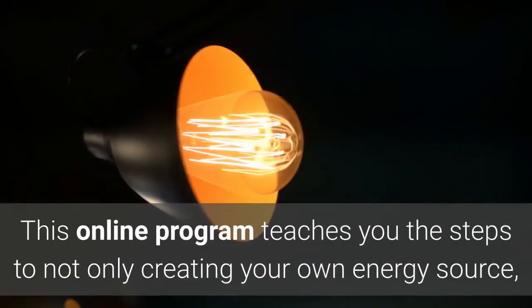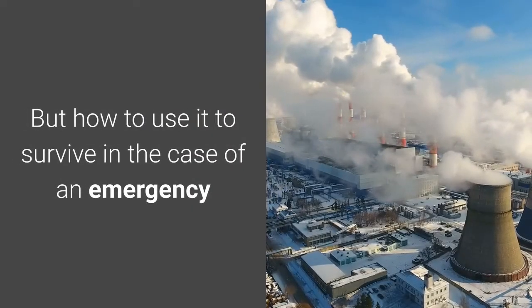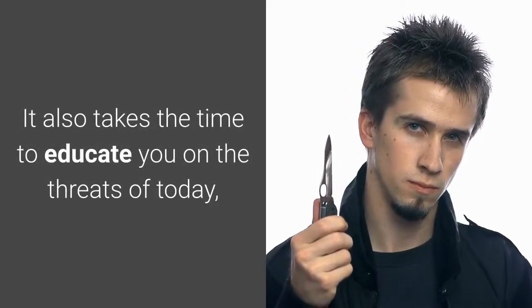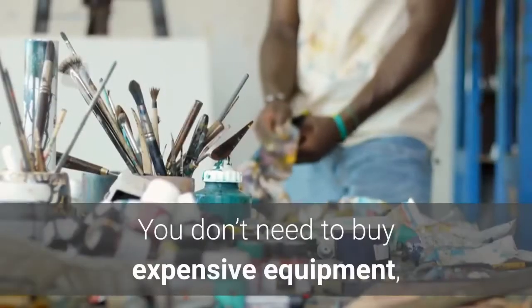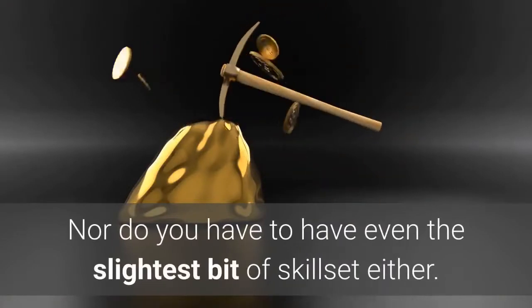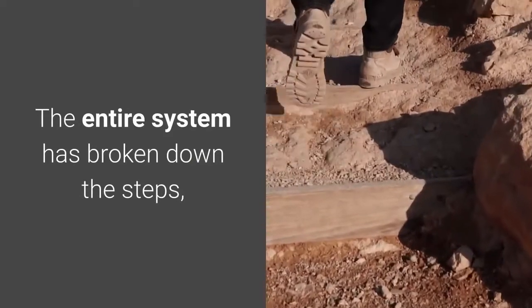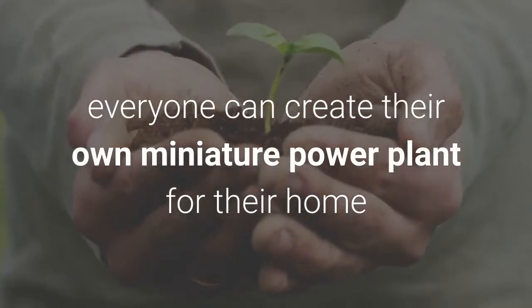This online program teaches you the steps to not only creating your own energy source, but how to use it to survive in the case of an emergency. It also takes the time to educate you on the threats of today as well as energy and all of its power. You don't need to buy expensive equipment, nor do you have to have even the slightest skill set. The entire system breaks down the steps detail for detail to ensure that everyone can create their own miniature power plant for their home.